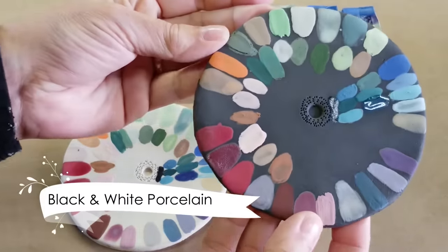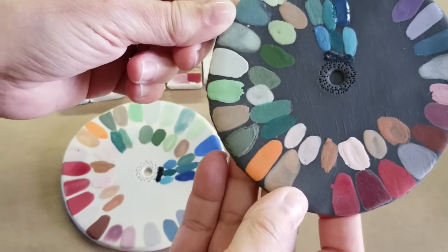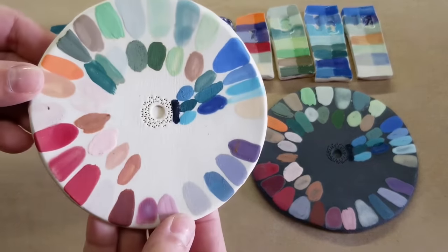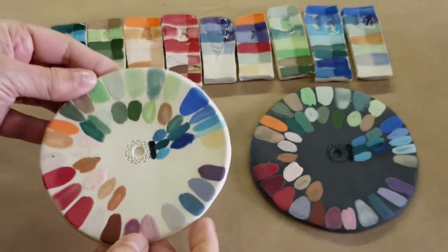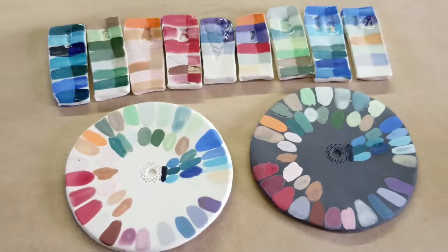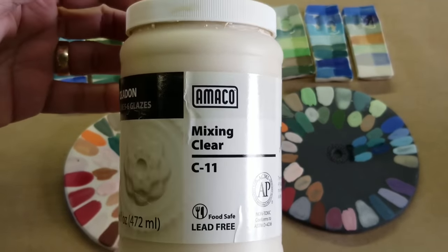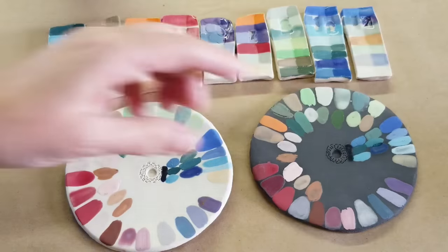This is how the black porcelain turned out — I cannot believe how great this turned out. I'm so excited to get started using it. This is the white porcelain. It's not as white as I thought it would be, but then again it also didn't fire up to cone, so there could still be more to it. I used the Celadon Mixing Clear, and that is the shiny side of each piece here.